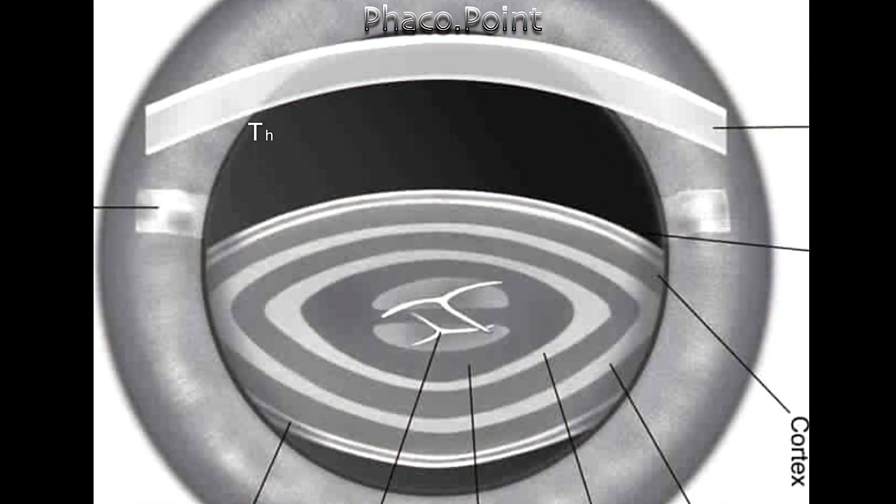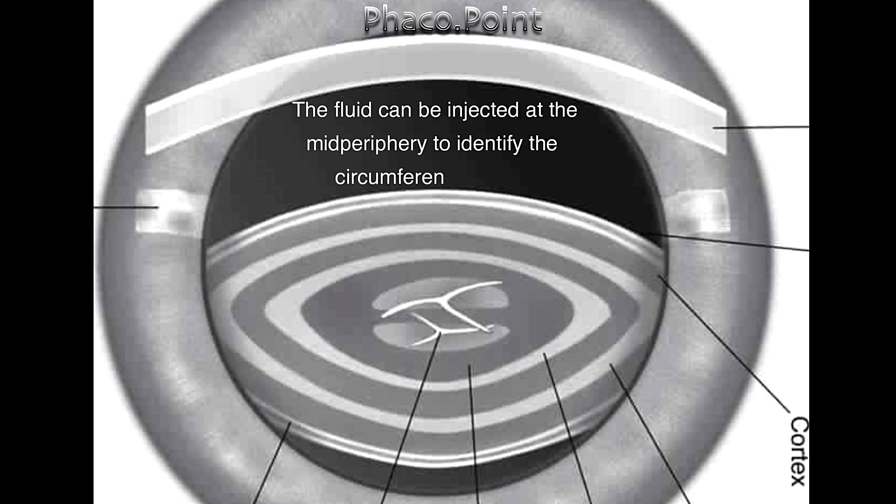The normal human crystalline lens has a lamellar structure where the lamellae are tightly packed and compacted together. The fluid can be injected in the mid periphery to identify the circumferential plane, and this is what most of us normally do while performing delineation.